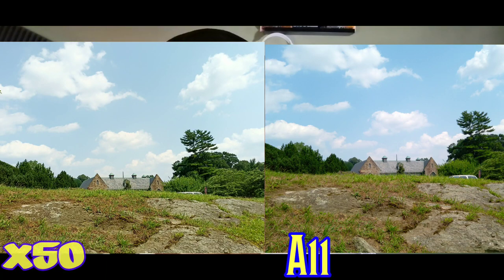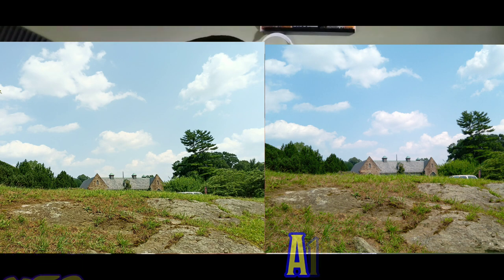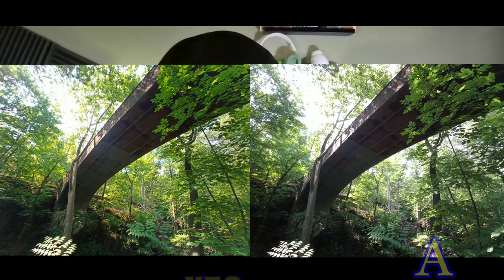Now we're looking at a picture of a sky. You can see the details on the grass blades in the foreground — the X50 has a lot of detail with its 64 megapixel camera, and the A11 has a 16 megapixel camera. You can definitely see that 64 megapixel gives you more detail, but they both come out really clear. The sky is a little bit bluer on the A11.